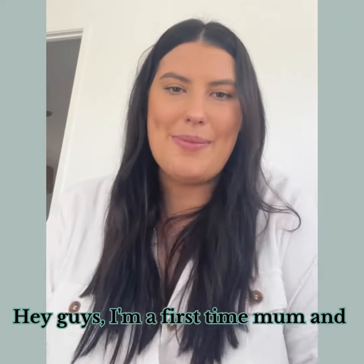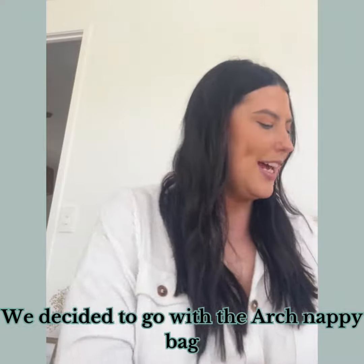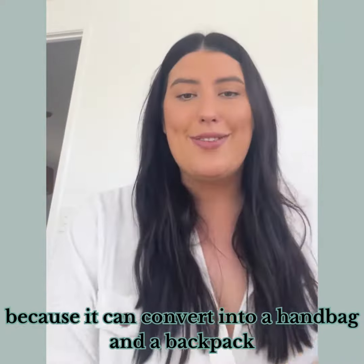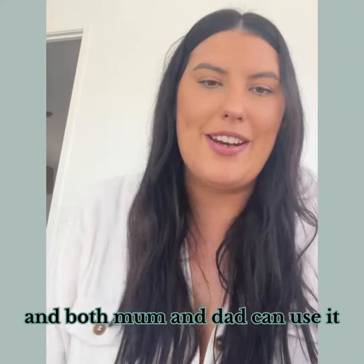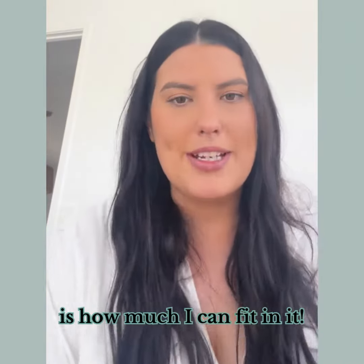Hey guys, I'm a first-time mum and I'm going to give you a review of the Arch nappy bag. We decided to go with the Arch nappy bag because it can convert into a handbag and a backpack, so both mum and dad can use it.